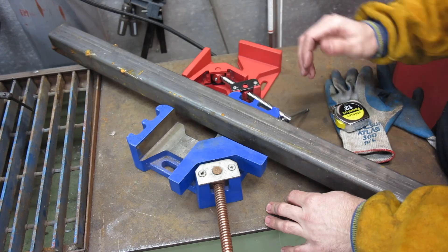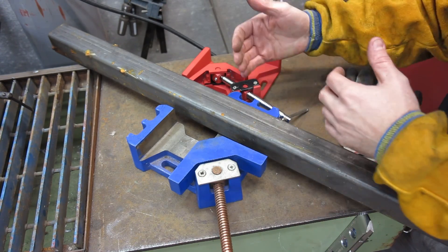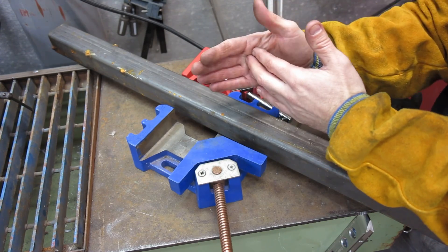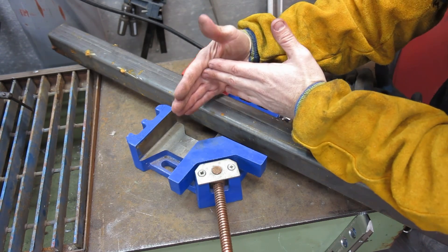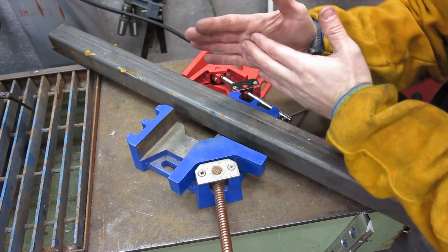You still got to keep in mind tack welding when you do weld on here. You need to make a point that you just don't start heating up each side because you can still get a lot of pulling with metal if you just start welding all the way down. So even if this thing holds it square, you need to still keep in mind how you weld your joints to keep the metal from pulling too hard.